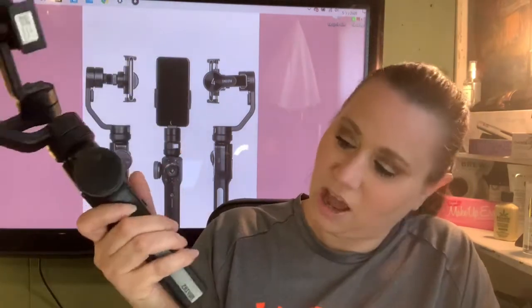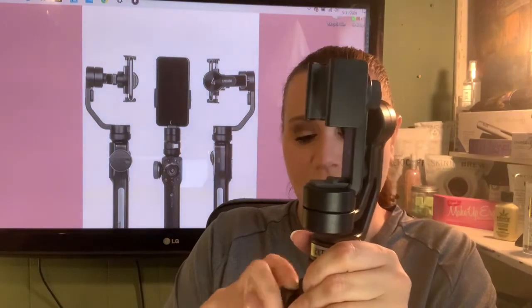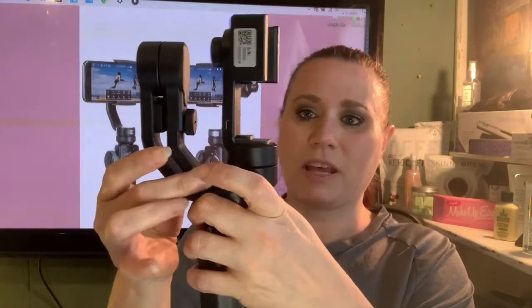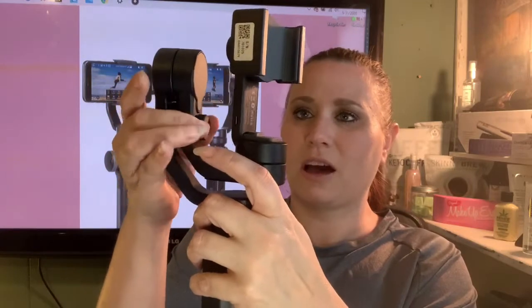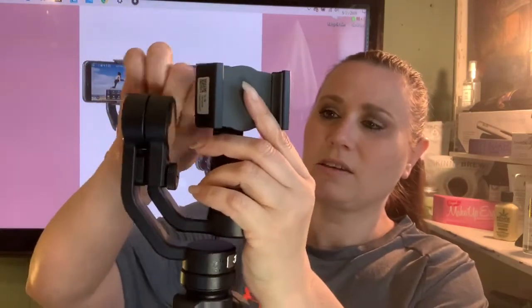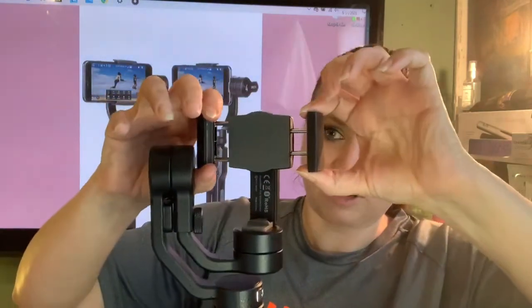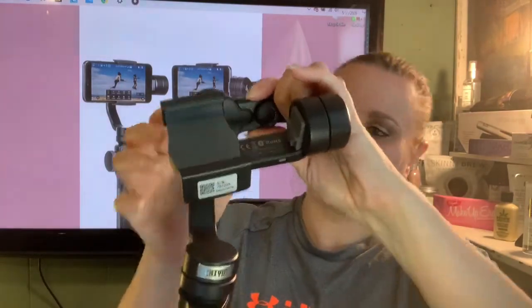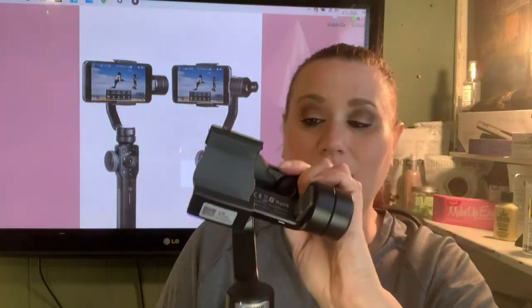Look at this big contraption! You can either have it like this or you can put the stand on it — whichever way you prefer to use it. I definitely need to educate myself on this thing. This knob here moves it up and down — tighten it back up. This little knob should move it around — tighten it back up. And of course there's an extender to put your phone on there. Don't pinch your finger! Then we can turn it this way — I don't know how to make it stay yet because I'm learning how to use this as we speak.